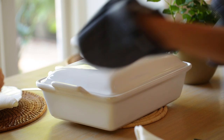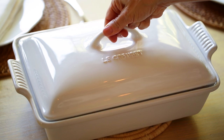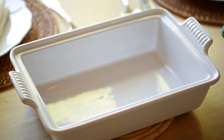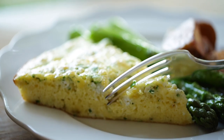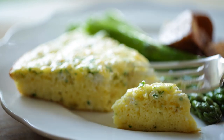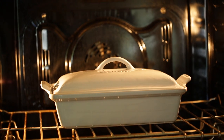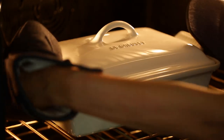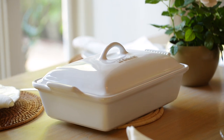Next up, the covered casserole dish — probably one of the most versatile items for entertaining. I love this stoneware piece by Le Creuset because it comes with a lid, has a beautiful shape, and is very functional. You can make lasagnas, egg bakes for brunches, and baked French toast dishes, which is great around Christmas. The scalloped edges are a beautiful detail but also functional — they help you carry the dish from the oven to the table, making it the perfect oven-to-table piece.